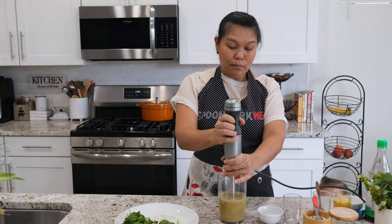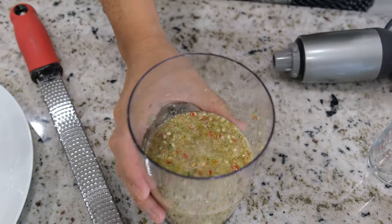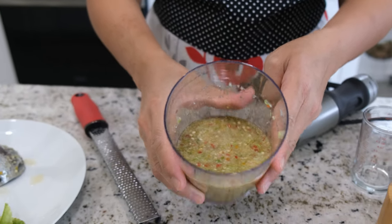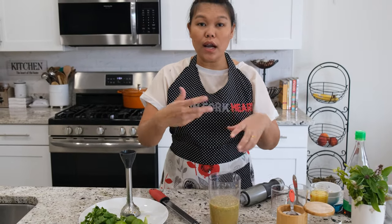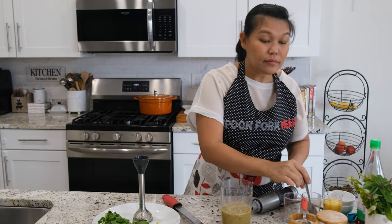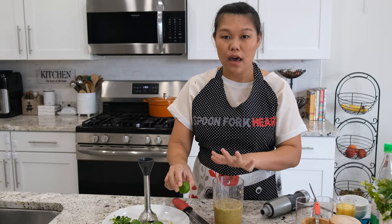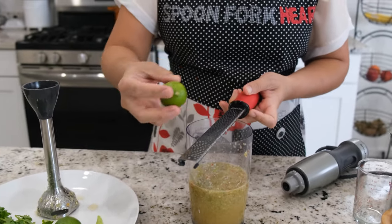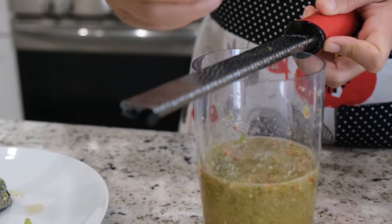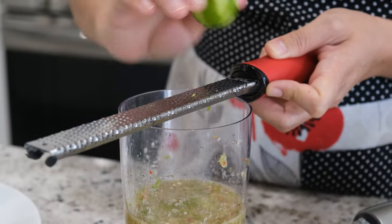I'm going to blend again so the sugar dissolves. Now everything is dissolved. I'm going to remove the blender lid. We are almost done with the classic dipping sauce. As you can see, in Thailand you'd see the sauce all red and super green — they put a lot of chili. I'll give it one more taste.